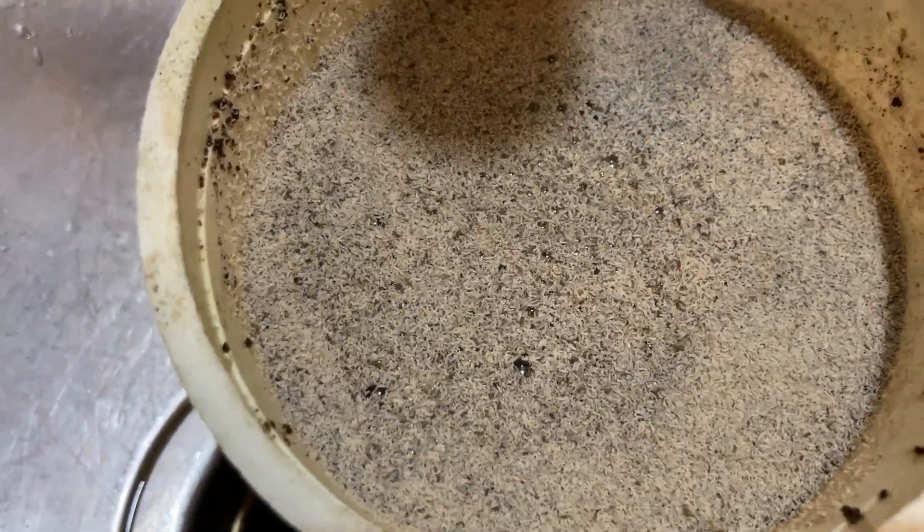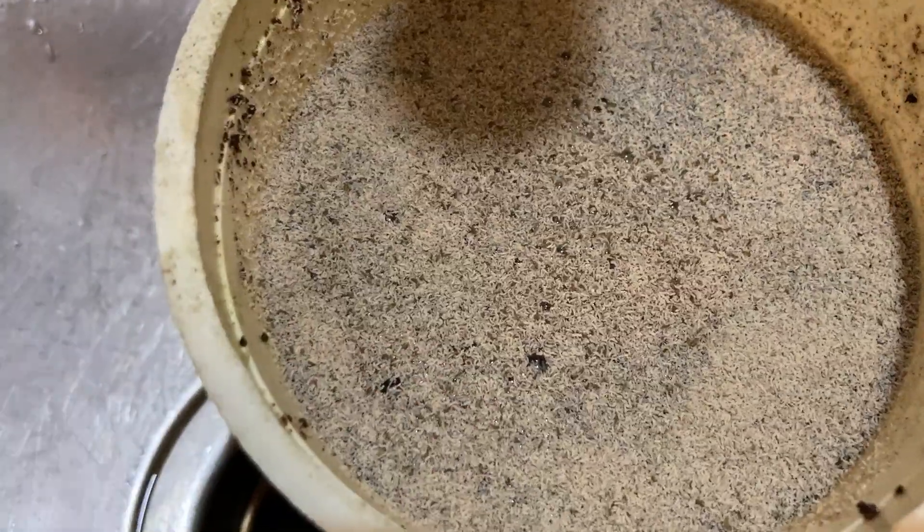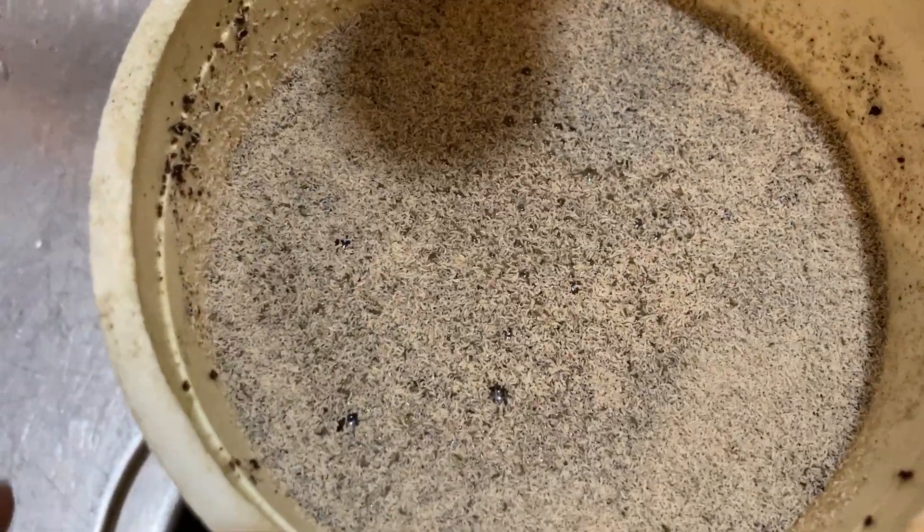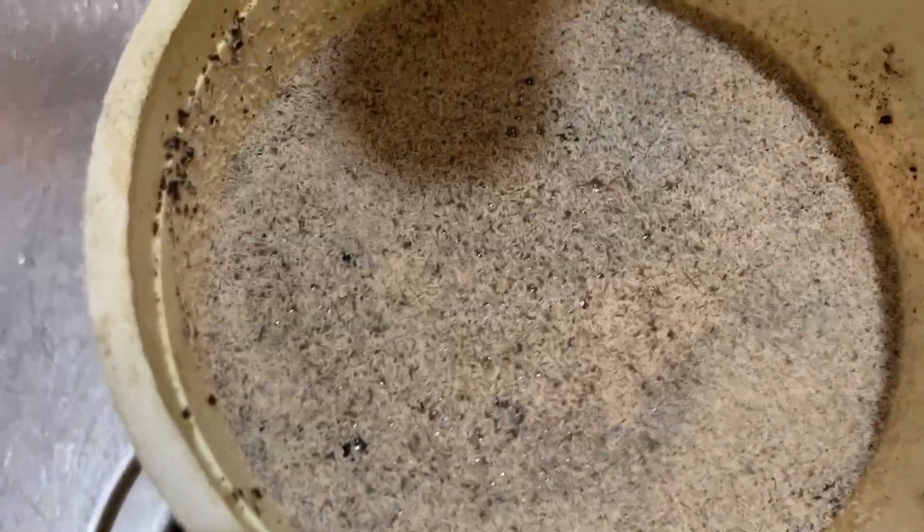So that is how we harvest these springtails. I am going to add a little bit more water and then I just blow them off the surface into my aquarium. You can pour it, whatever. There you go.